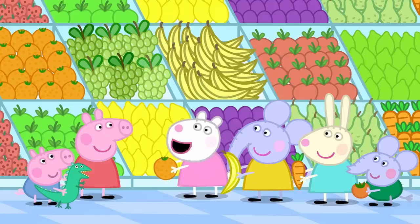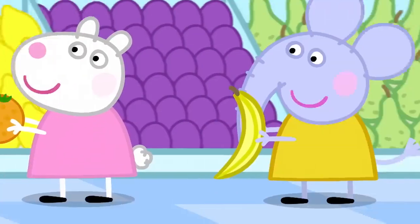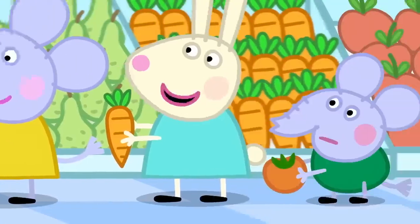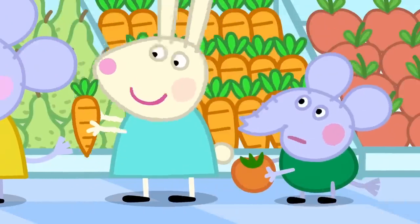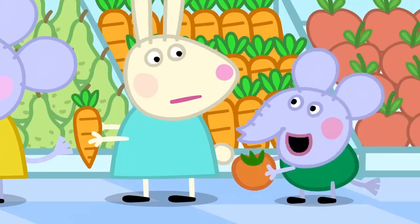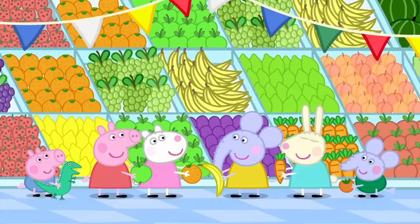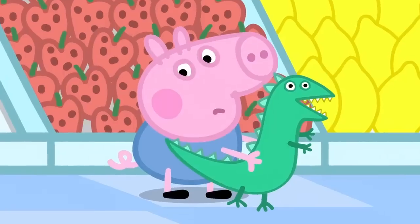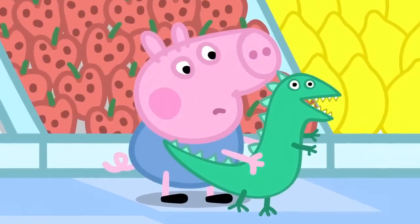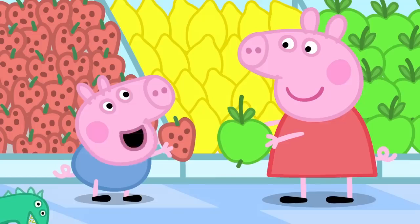What's your favourite? I like apples. I like oranges. I like bananas. I like carrots. Carrots are not a fruit. Carrots are a vegetable. Edmund is a bit of a clever clogs. What's your favourite fruit, George? Is it bananas? Or oranges? George likes strawberries the best. George loves strawberries.